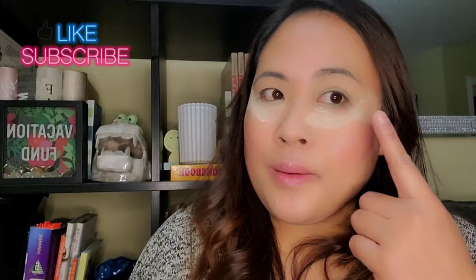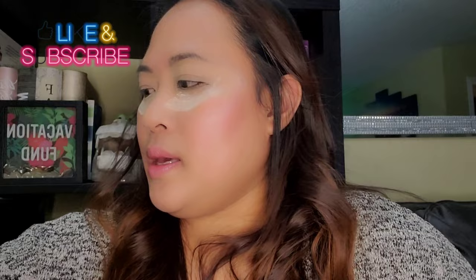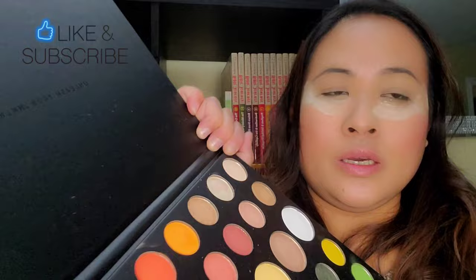I'll probably use some greens and orange and we'll just see how I create and play with the look. It's a huge palette and it doesn't have a mirror, so I have to use a separate one. I already baked my base to prevent fallout so it'll be easier to dust off. I'm just grabbing my fluffy brush, dipping it into the neutral shade for my transition shade, and applying it to my crease.